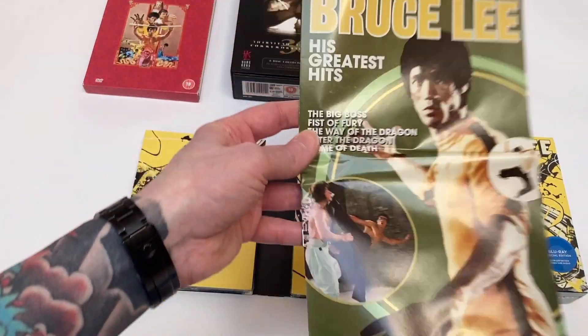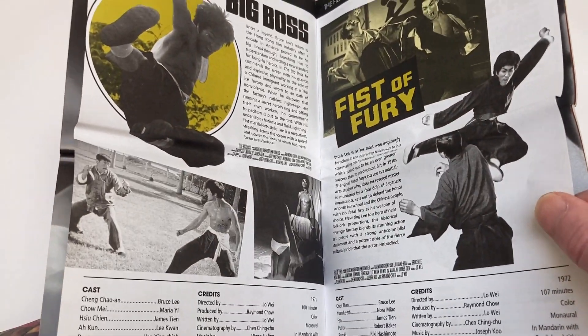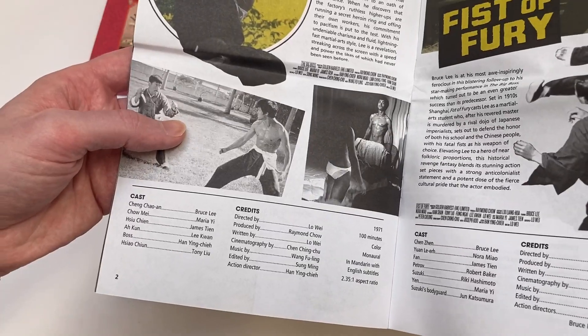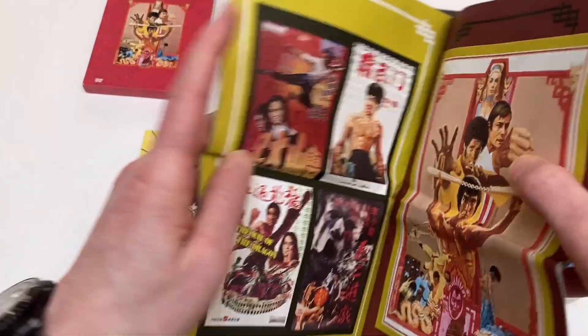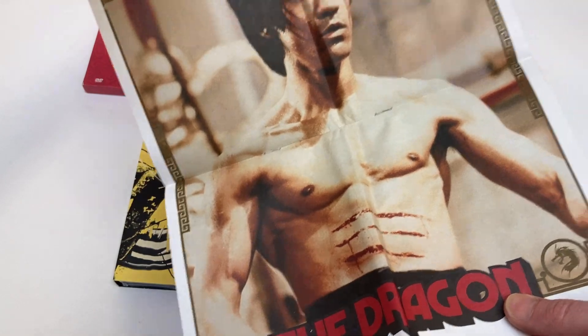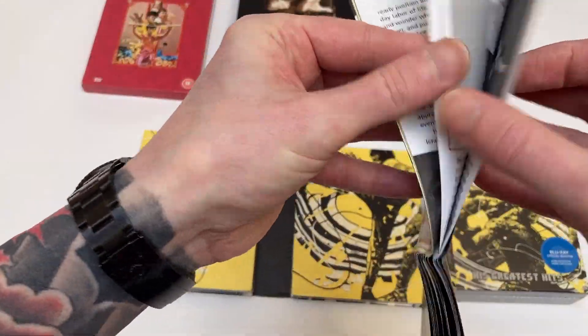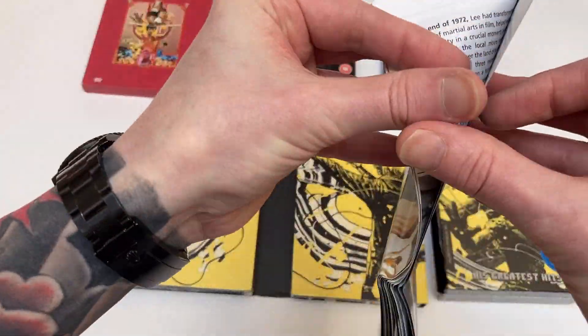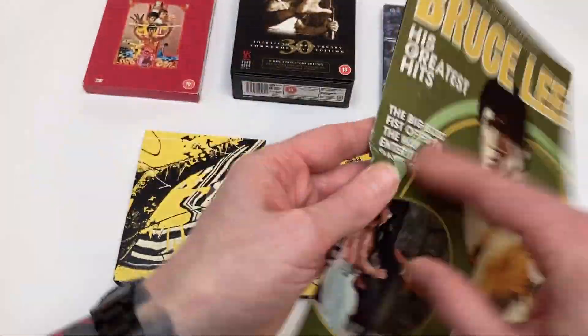Instead of a normal Criterion-style booklet, we've got this little magazine with more papery paper than the cover — almost like newspaper print — which gives you a basic summary for each film, cast and crew credits for all five movies, some of the original theatrical posters, and then an essay by Jeff Chan which looks pretty substantial. Very much styled like an old-school magazine — it's pretty cool.